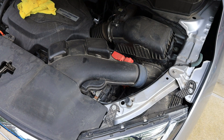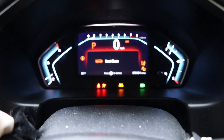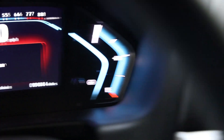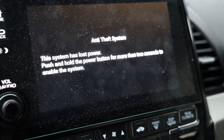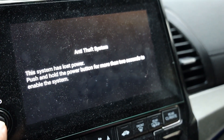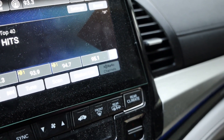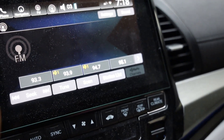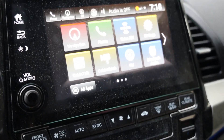We are going to start up and make sure there are no security codes we have to punch in for the alarm system or the head unit. Always a beautiful thing. Nice positive fire up — obviously it says hood's open. There's a little message here: system has lost power — push and hold the power button for more than two seconds to enable system. So we press the power button. All right, I think we got everything. Let's check the FM stations — all of our stations are still in here, so I don't feel like we lost any information. And I'm not seeing anything saying I have to enter some sort of security code. All positive.